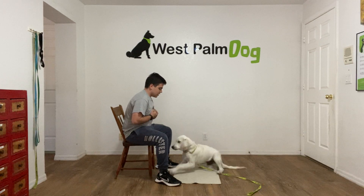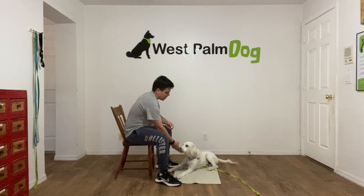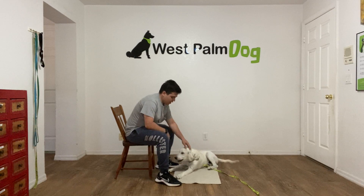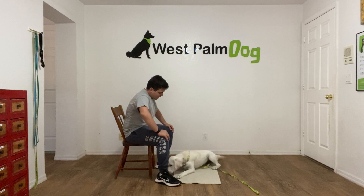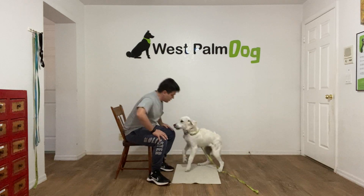Last one — Max, go to bed. Yes, treat, treat one more time, that last one, tap on the head and release. Nice job Max, very good. You did very good. Very good Max.